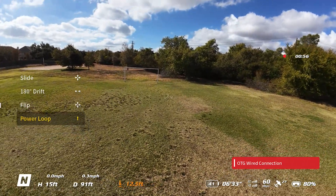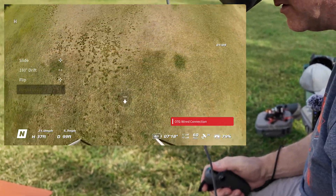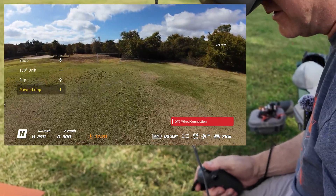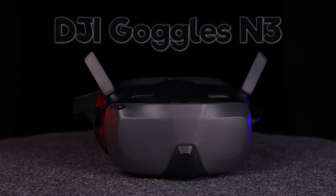Power loop is selected. Push forward. Wow. Hey everybody, you're watching Ready Set Drone, and today we have the brand new DJI Goggles N3.